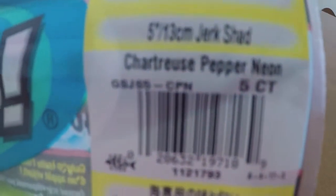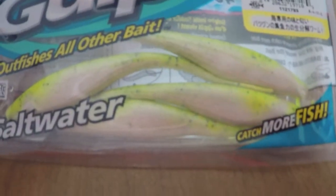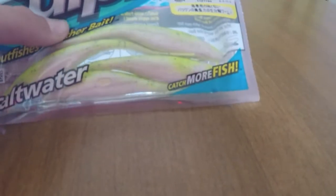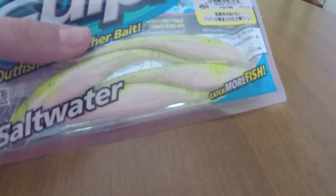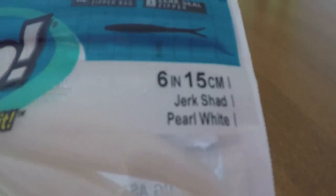First up for the saltwater stuff, I got some Berkeley Gulp saltwater series jerk shad in chartreuse pepper neon. I'm not going to take the Gulp out of the package because I'm not fishing today and I don't want to have my hands all smelly. Then I got some more Berkeley Gulp jerk shad in white pearl.